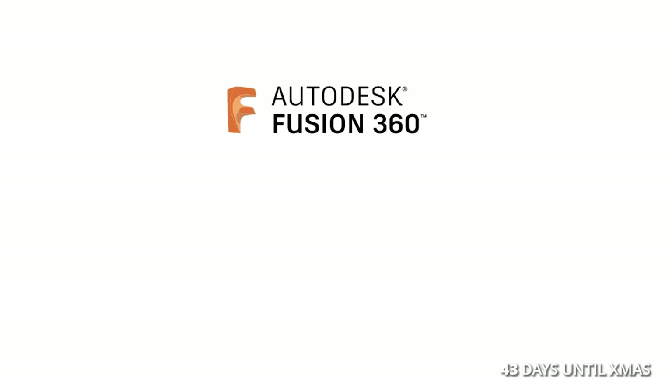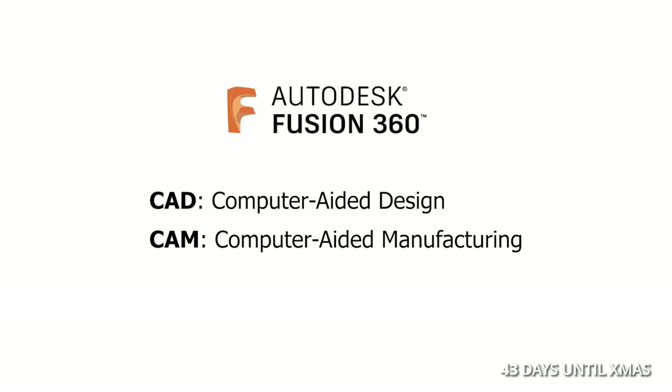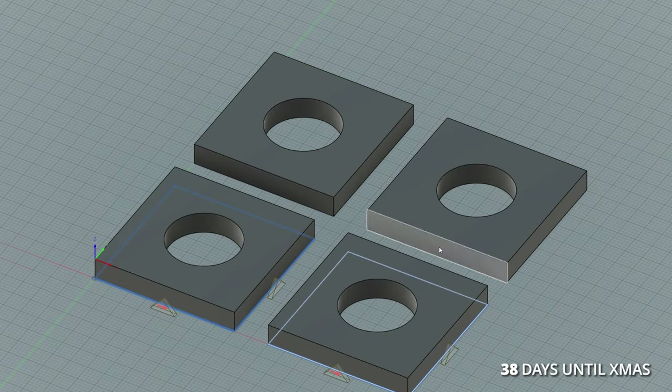I had to learn an app called Fusion 360, which is a CAD and CAM app that lets you design 3D objects and generate cutting instructions for machines to follow.